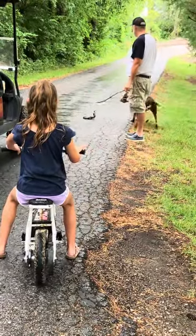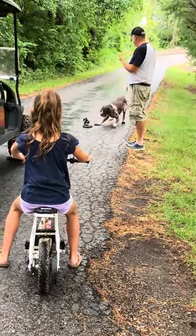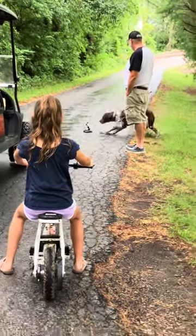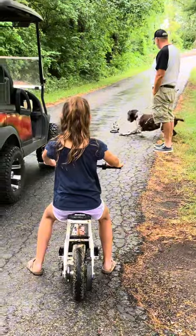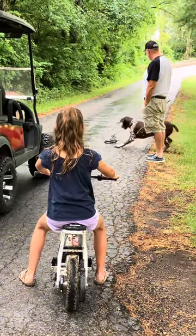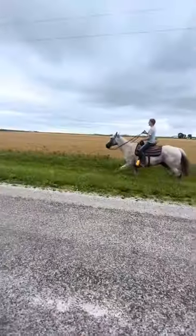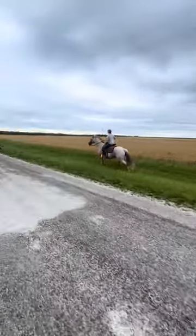We saw a snake on the road when we started our walk — Preacher was not very happy about that. Me and Preacher were both feeling like doing a little canter, so here it is.